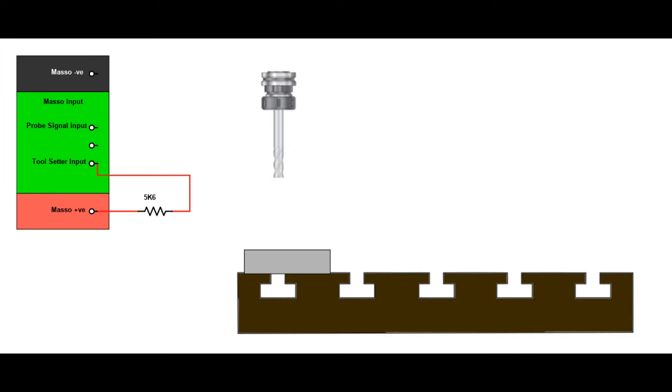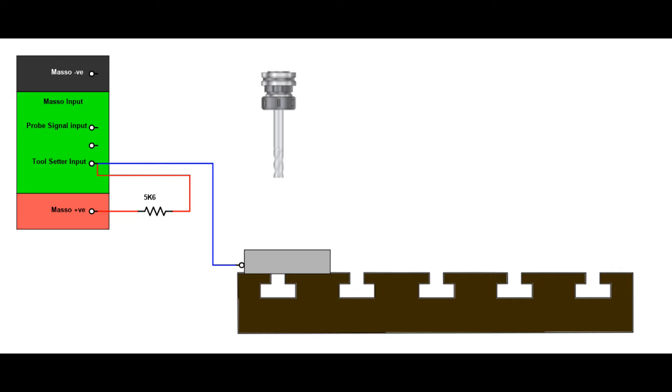How do we wire our touch block up to Masso? It couldn't be simpler. We start by connecting a 5.6k ohm resistor between the positive of the Masso power supply and our chosen input that we'll be using for our tool setter. Next, we run a wire from that same input and connect it to our tool setter block. Lastly, we need to connect the cutter to Masso ground. This can be done by running a wire from the negative of the Masso power supply and connecting it directly to the cutter using a crocodile clip, or alternatively, you can run a wire from the negative of the Masso power supply and connect it to the chassis of your machine. So long as your machine is not insulated between the cutter and the chassis, this will effectively ground your cutter for you.